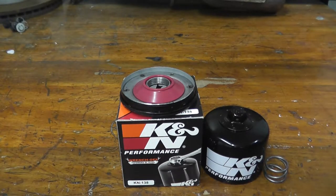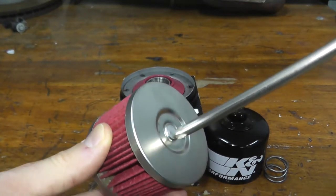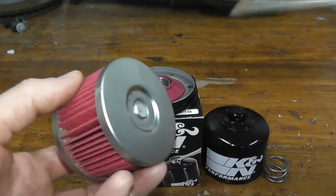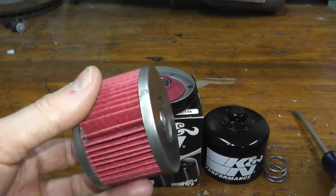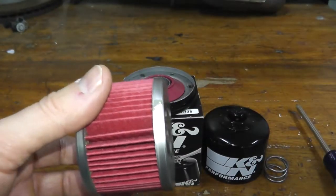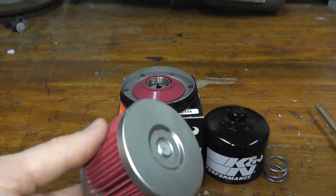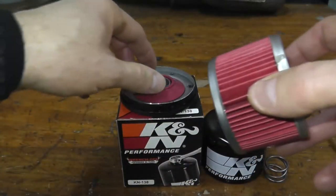On top is a bypass valve. The whole point behind this valve is that under very cold conditions, or if the filter is completely clogged, this little valve opens up and unfiltered oil gets back into the engine. Don't forget that many motorcycles share motor oil between the engine and the transmission. Most filters have a bypass valve, though it really depends on the manufacturer.